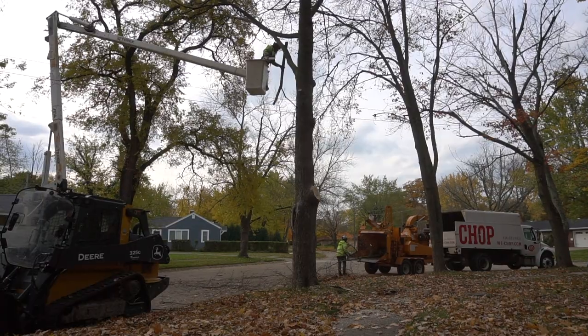We woke up this morning surprised to see our trees getting chopped down. The city owns the trees between the sidewalk and the road, and apparently they're taking three of our big maples down. My wife and I were pretty upset about it, but you know what they say — when life gives you lemons, make something out of the logs. So that's what we're gonna do.